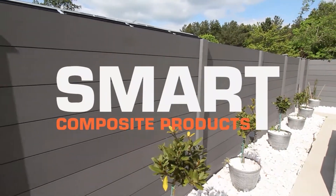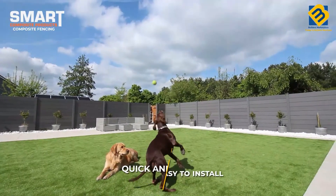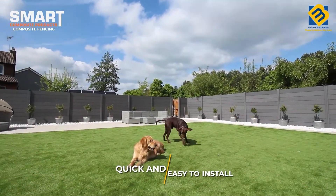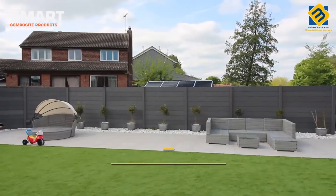Builders Marketplace presents Smart Composite Fencing. Our new composite range is quick and easy to install. Composite fencing adds a stunning modern look to your garden.